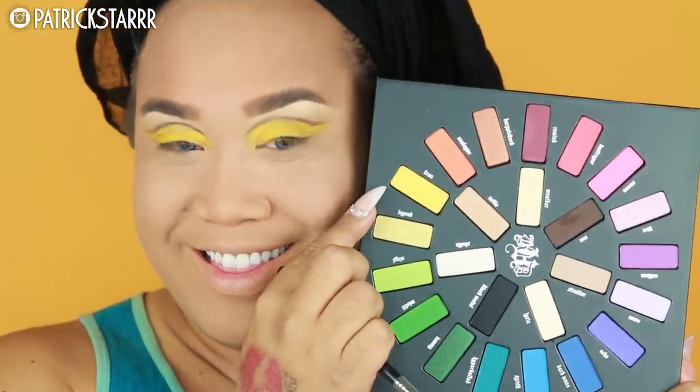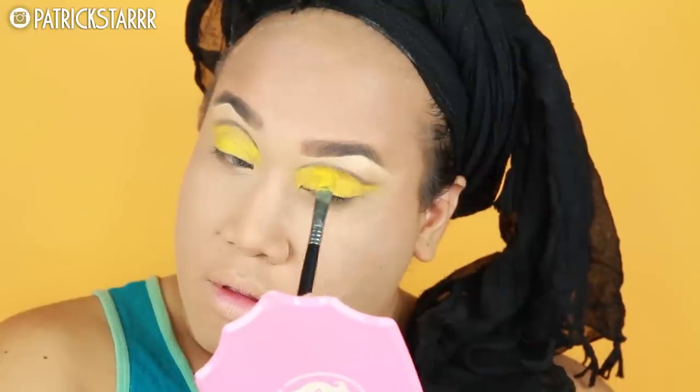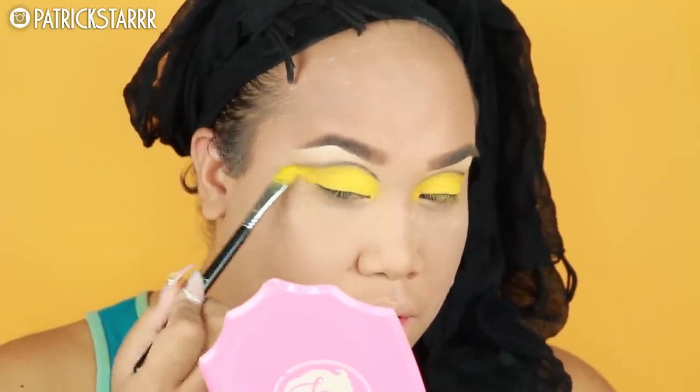Next, I'm gonna take this color called Fran — like Francine. This is just an amazing palette for makeup artists, for anyone's kit, or if you want to have fun this summer. This is a beautiful yellow, it is super pigmented.